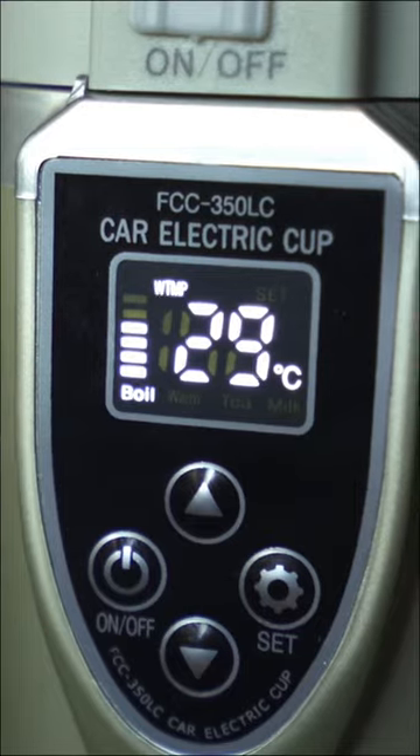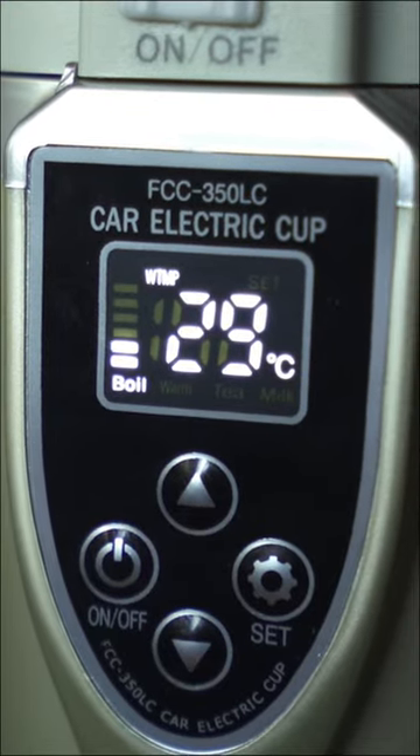I want to be able to make instant ramen without leaving my driver's seat. All right, let's give this a try. I'm going to set this down and give it time. It has a little buzzer and will automatically shut off once it reaches 100 degrees Celsius, or the boiling point of water. I assume it's at 100 degrees.